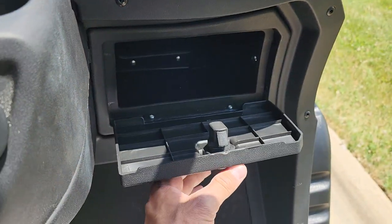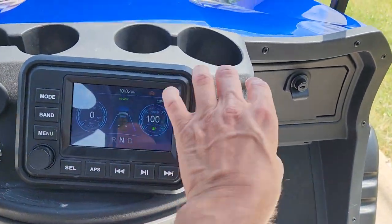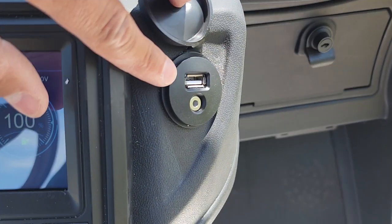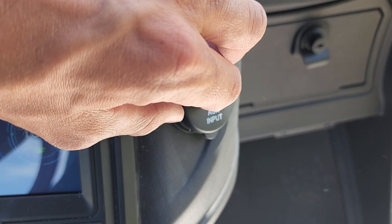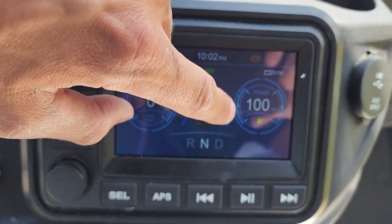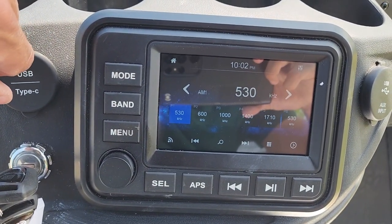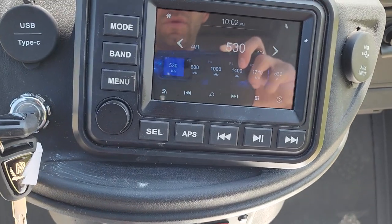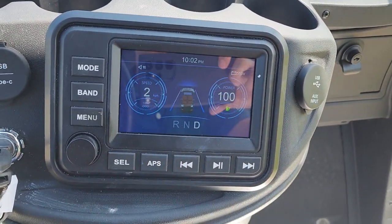Locking dash, Bluetooth, regular stereo, USB here — you can even plug in your 1982 Walkman or Discman, 8-track player, whatever, as long as you have a cord. This right here is going to tell you how much battery juice you've got, and it's going to tell you the speed that you're going as well.